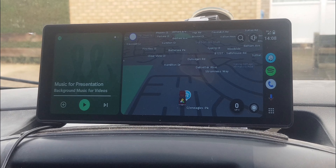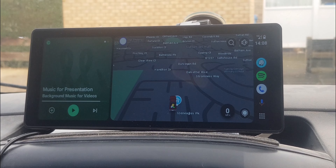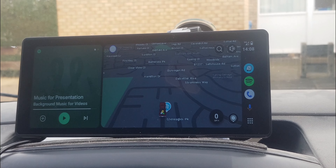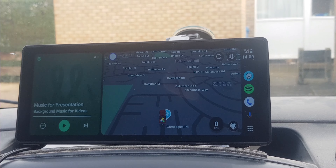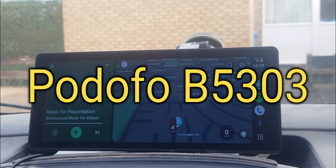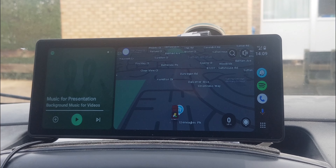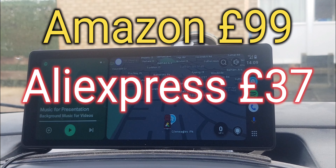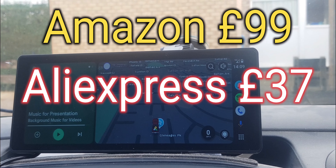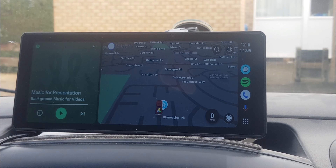Thanks for watching. As a side note, this is a non-branded device but I got it from Podofo — P-O-D-O-F-O — on AliExpress. The model number is B5303 — I'll confirm that on screen. You can find it on Google, and it's for sale on Amazon at £99, but on AliExpress the same thing is around £37. See you all, thanks for watching, bye.